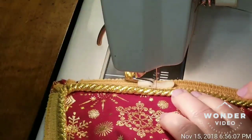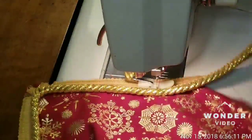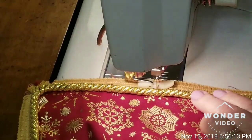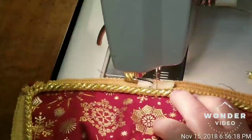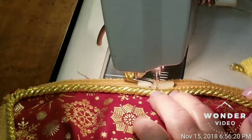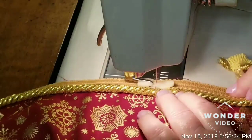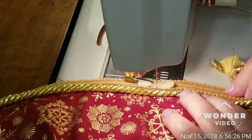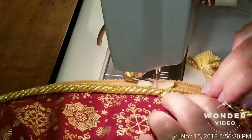We'll just sew right on along. Once I get this one done, this will be two of the four pillow top covers that I will be making. This one is almost finished once I get this section done here.